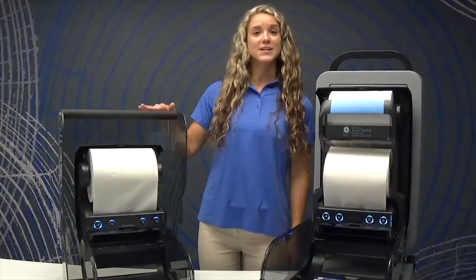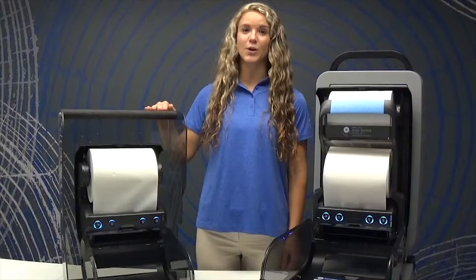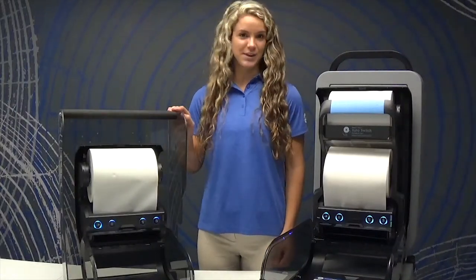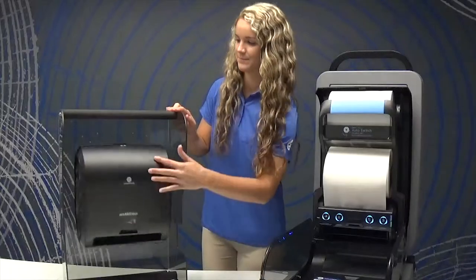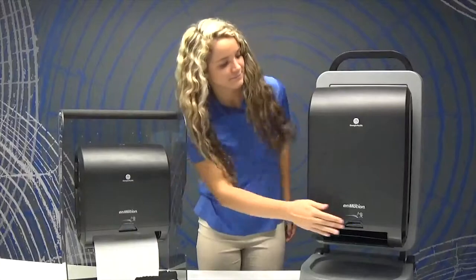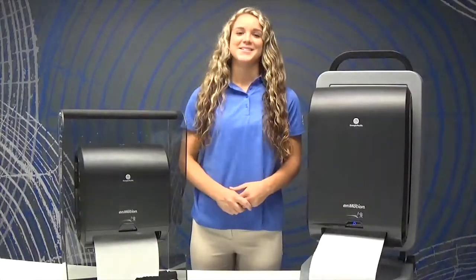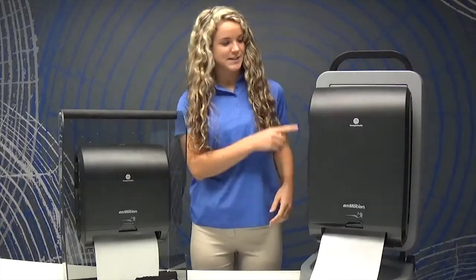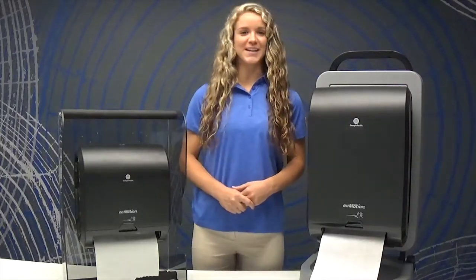The Flex Mini holds the same towel refill but just one roll. Close the cover and operate with a hand motion. The Whisper Quiet Dispensing improves the customer experience. In addition, the viewing window on the side allows for at-a-glance refill indication.